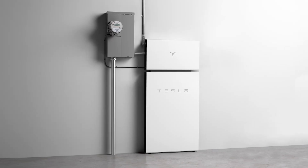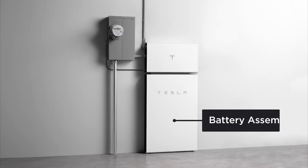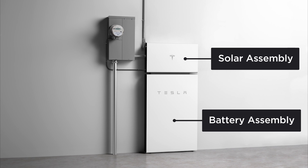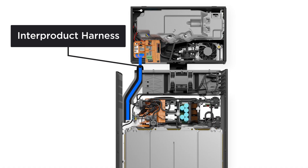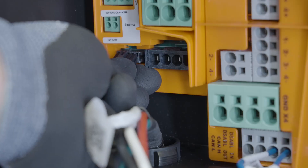Powerwall Plus is made up of two main components: the battery assembly and the solar assembly. These two components are stacked with the solar assembly directly above the battery assembly. An inter-product harness connects the two assemblies, providing both AC and communication conductors between the solar assembly and the battery assembly.